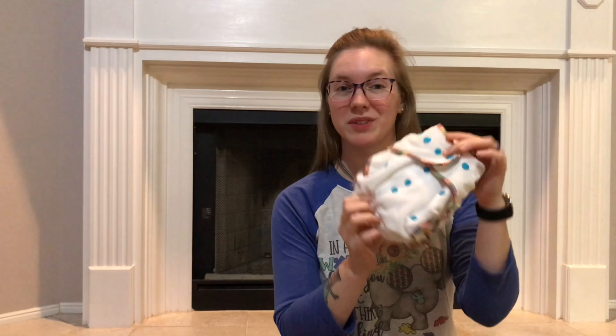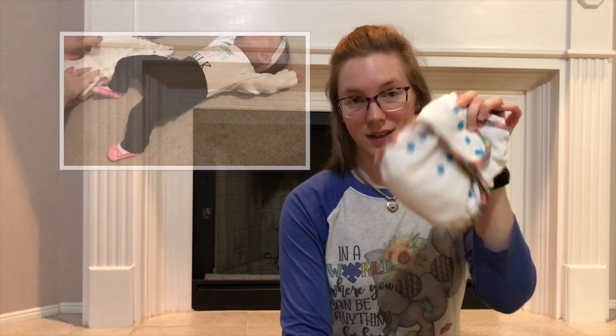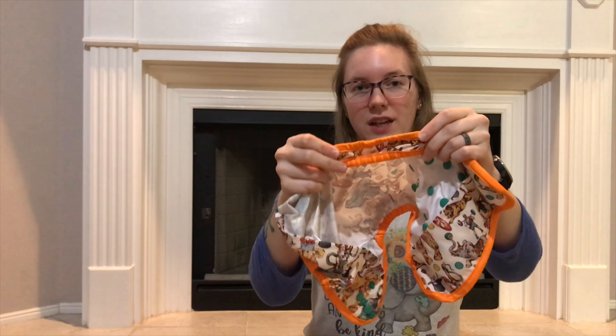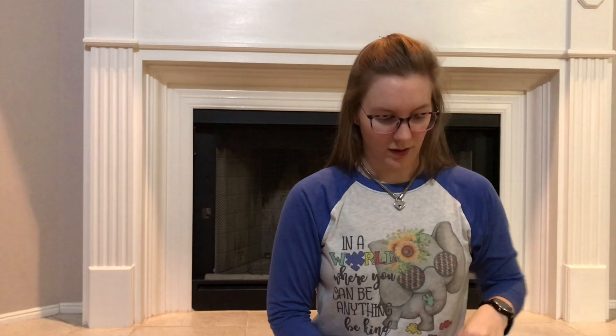The third option is a fitted diaper, which looks like this. As you can see, there's no waterproofing on the outside, so it does require a cover. It can have either snap or Velcro closure on it. These are very absorbent and can come in bamboo, cotton, hemp, or fleece. You'd take the fitted diaper and put a cover over it — this cover has double gussets, which really helps contain the poop. Then you just put it on baby and put the cover right over the top.